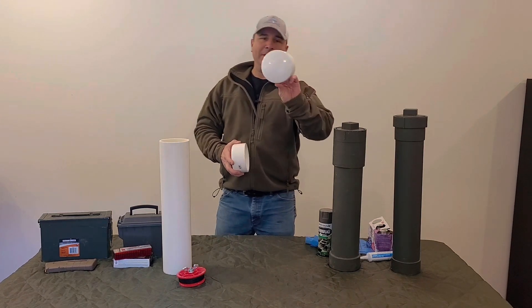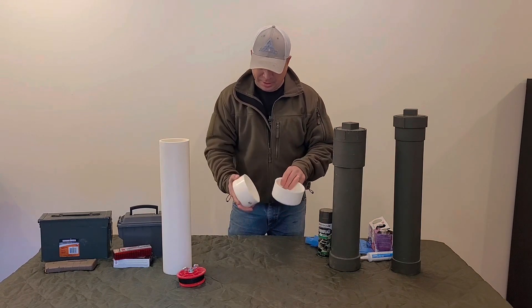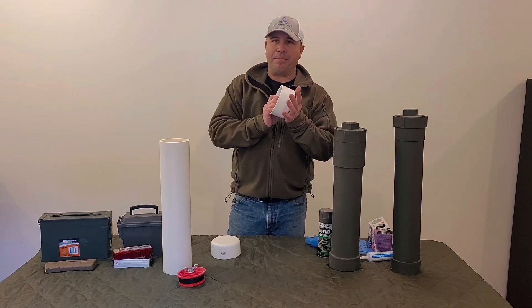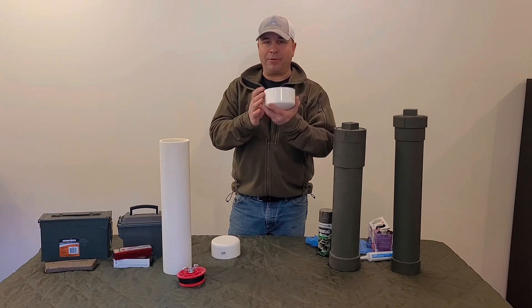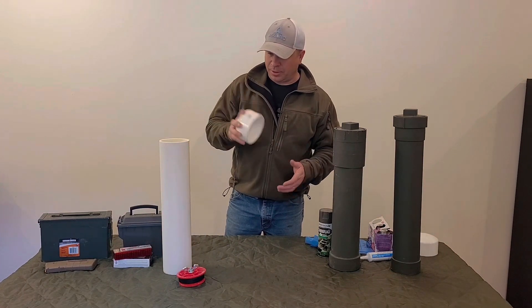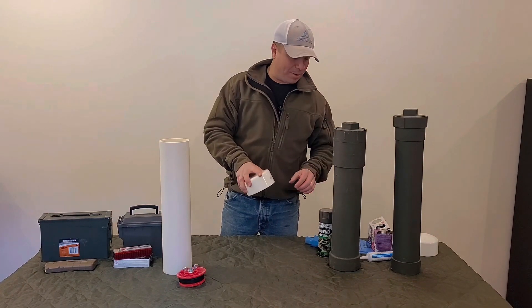The first one I found was this cap. I'm not even really sure the difference between this cap and this one — they're pretty much the same thickness. The only difference I see is the top here is rounded, but the biggest difference was the price point. This cap was about $20 and this other cap was about $6 or $7.